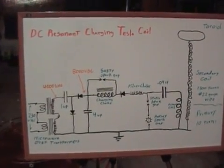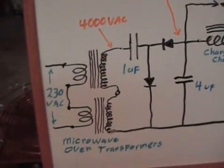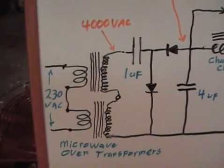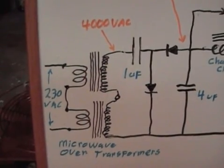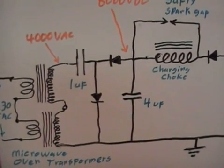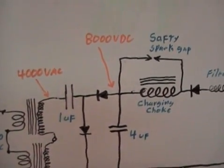To start out we have the two microwave oven transformers hooked in series. 240 volts coming in and they are 2000 volts each, so we get 4000 volts AC coming out, and it goes into a voltage doubler circuit which converts the voltage to 8000 volts DC.